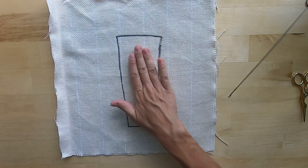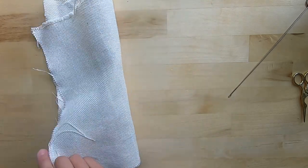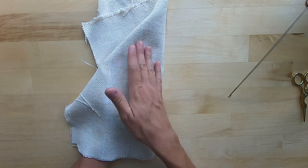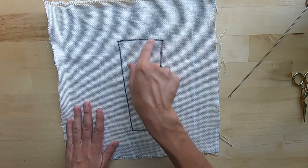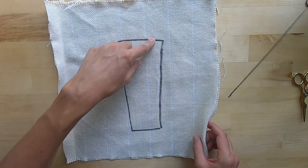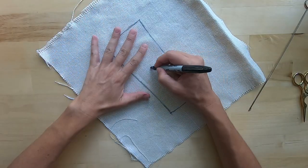This side is the side that I want my loops on. I want my flat stitches — the back side that you work on — to be on the back side of this, so it will lay flat. In order to do that, you're going to take this over to a window and trace this line on the opposite side of the fabric. Mark it with a B for back.